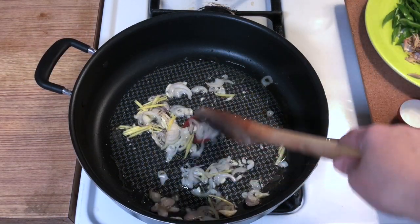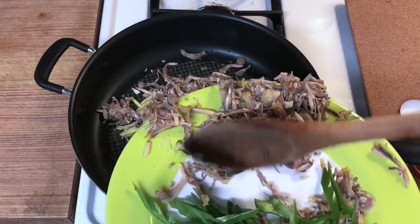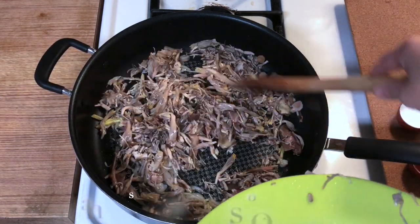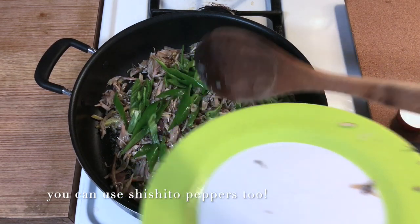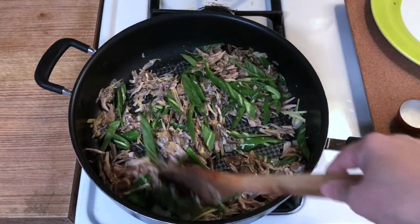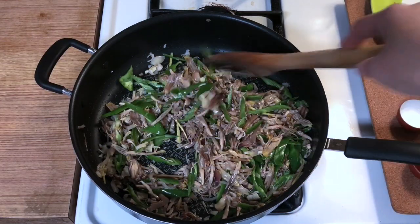So, ngayon next step na natin — inalagay na natin yung puso ng saging, yung banana blossoms, at saka yung bulaklak ng saging. Eto, hindi ito in can — fresh, ako ang gawa nito. Ngayon, isaman na rin natin yung Korean pepper — sliced Korean pepper. Walang anghang ko, but if you want maanghang, pwede naman kayong gumamit ng long pepper. So, haloyin lang natin yan, hanggang mag-incorporate na yung lasa ng ginger, garlic, and onion.